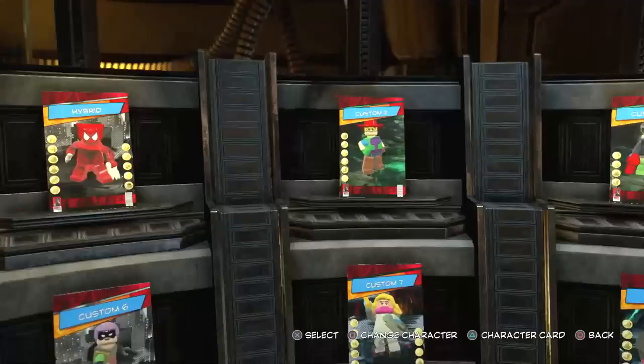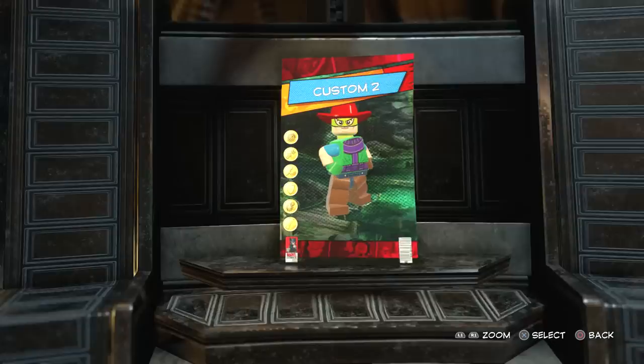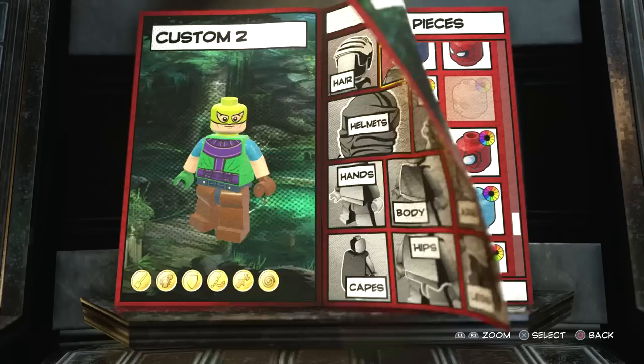The first thing you're going to do is come to the character customizer, which is in Avengers Mansion. Then you want to come over here and choose a custom character slot - you can overwrite one or start over. We're gonna go with custom two here because custom one has Hybrid, which is a character I previously made. So first off we're gonna be making the Green Arrow, the Stephen Amell version from the Arrow TV show, and we are gonna be giving him a weapon and starting with the appearance.